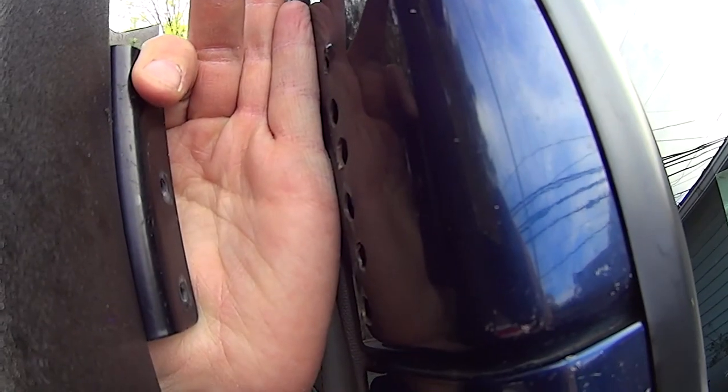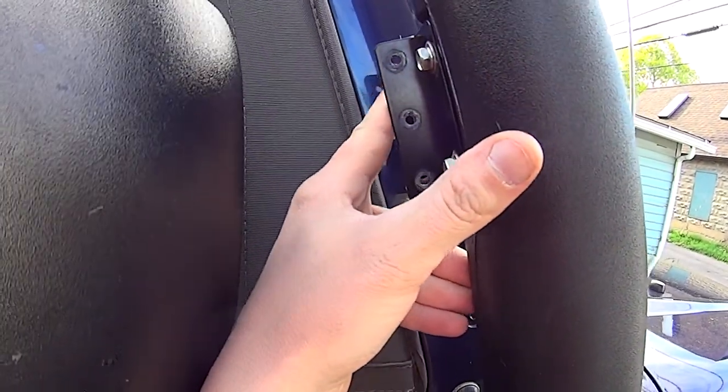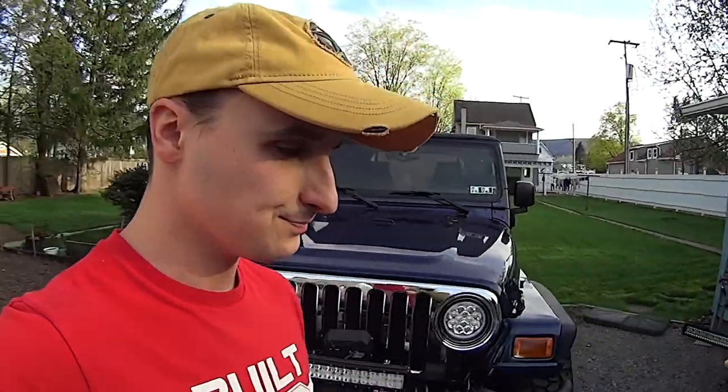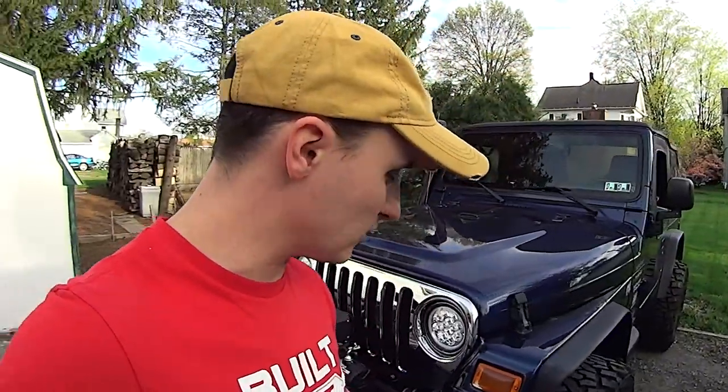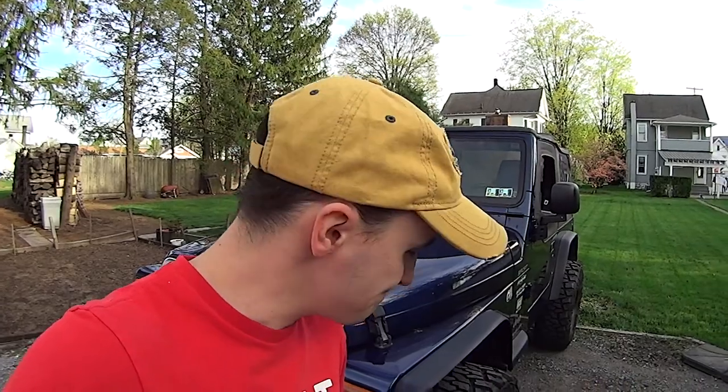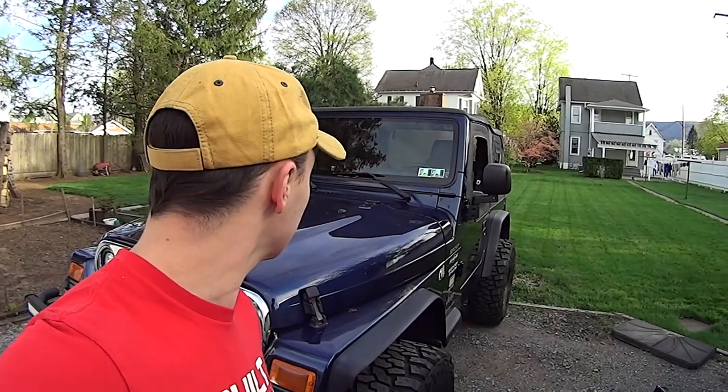Look how wavy some of those holes are — that really was putting a lot of pressure on that. I should probably tap those flat again with a hammer so that the bracket fits properly. As with most things that I do when it's a car project, it's always harder than it should be. I'm going to go get dinner. I'll be back.